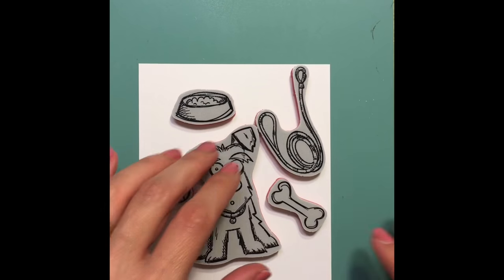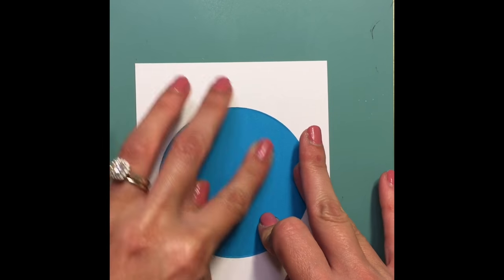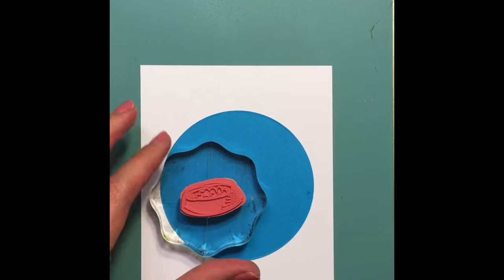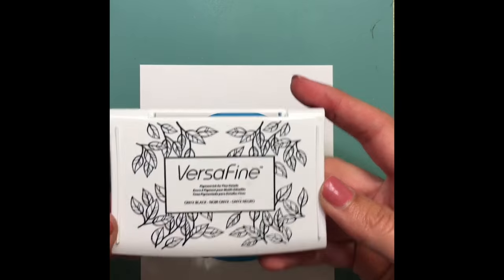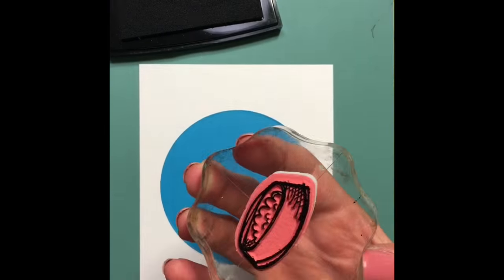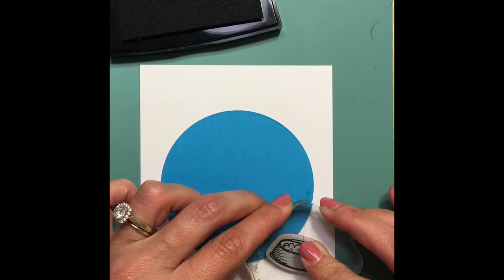I'm gonna be using just some of these elements — I'm not really sure yet which ones I'll end up using — but I'm gonna be doing a lot of masking. I'm gonna create a center focal point here with this die-cut circle as a mask and just start stamping all of the elements around that circle.